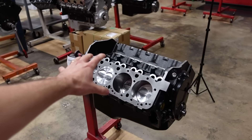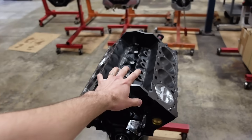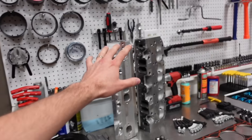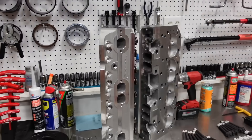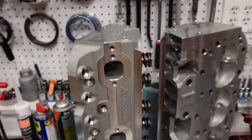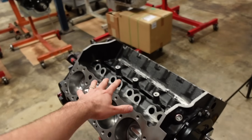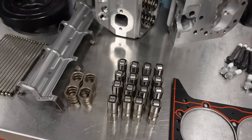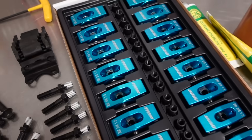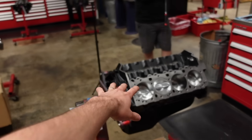There it is — the short block is fully assembled. If you already have a set of good cylinder heads from a previous engine, you can order these motors just like this with everything installed inside of it. Now it's time to assemble the top end of the motor. For this, we're going to run our Smedding Performance 180cc cylinder heads — our own in-house design head with matching valve springs to go with this camshaft. We're going to use our hydraulic roller lifter system and our full roller aluminum rocker arms.